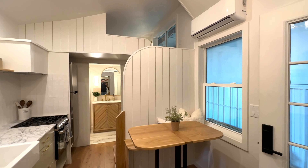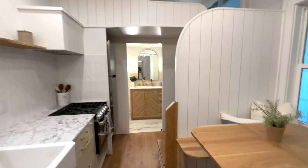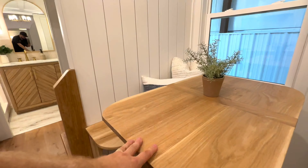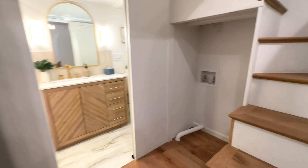You've got this brass chandelier, and the mini split head unit is fairly centrally located. It's always nice to try to get as close as you can to the center of the house — if you can do that, you can have a little more even airflow.